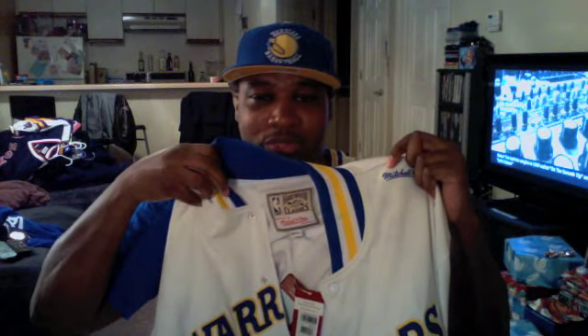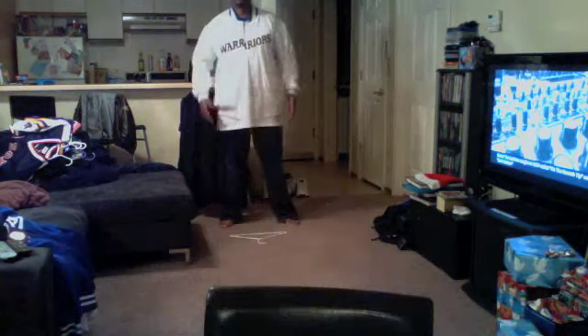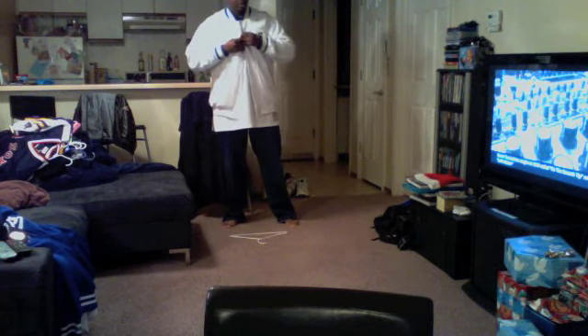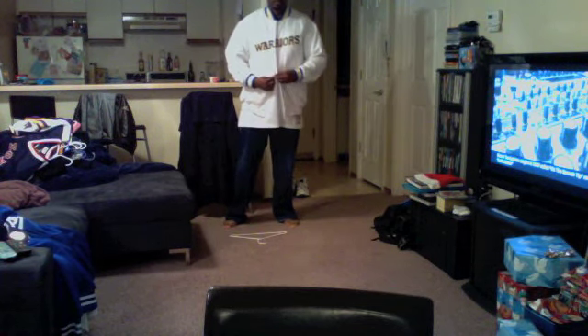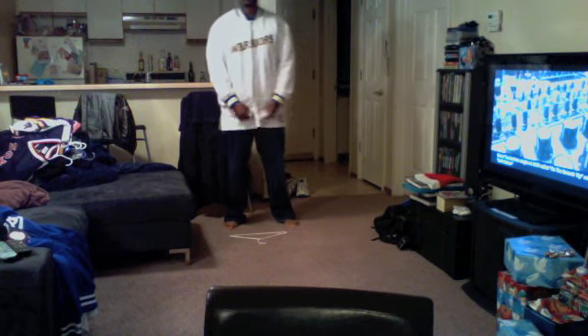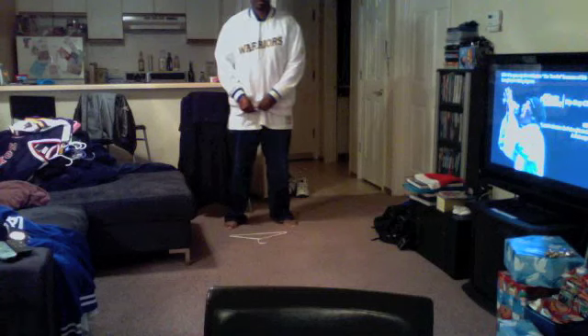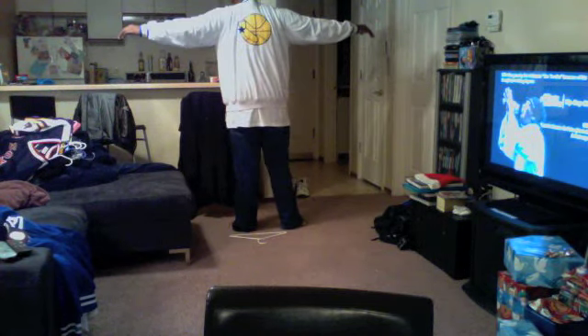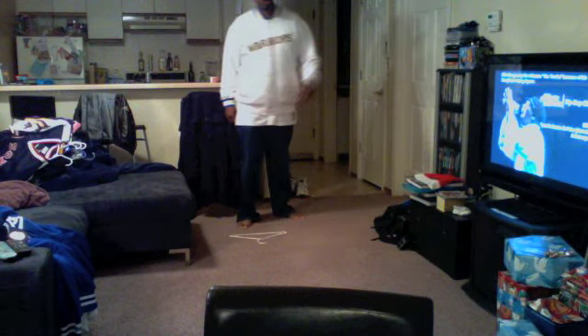And then obviously, Warriors — when you're buttoning it together — is what it looks like. So I'm going to go ahead and put it on and show you what it's like. So this is the Warriors jump off, the 1990 joint. Huge head turner. Let's get a close up. And that's jacket number one.